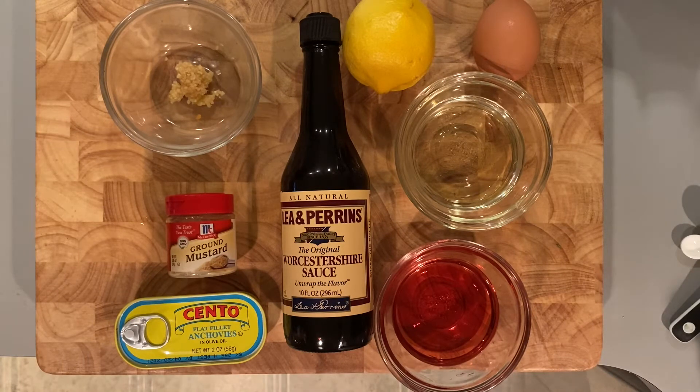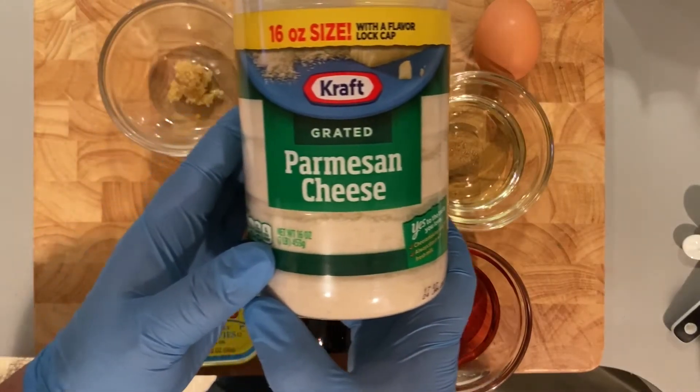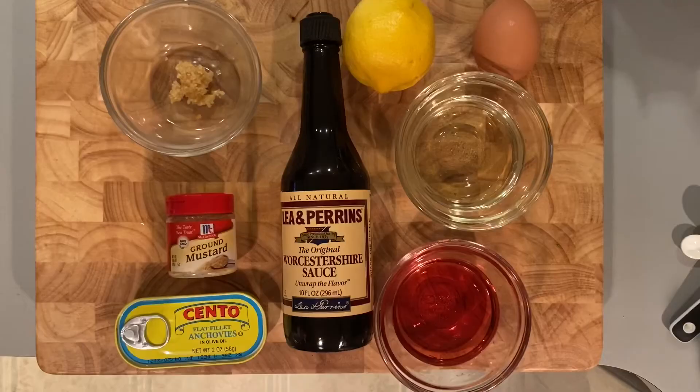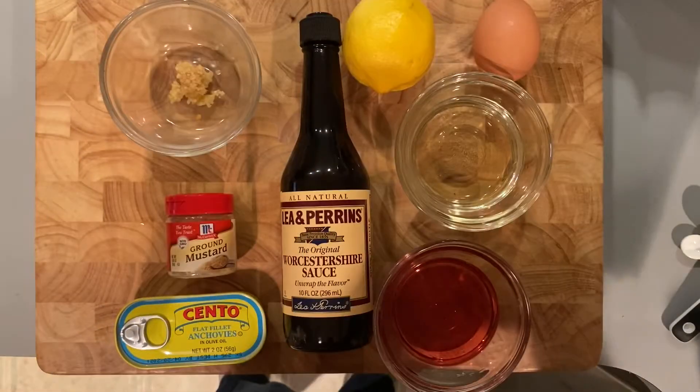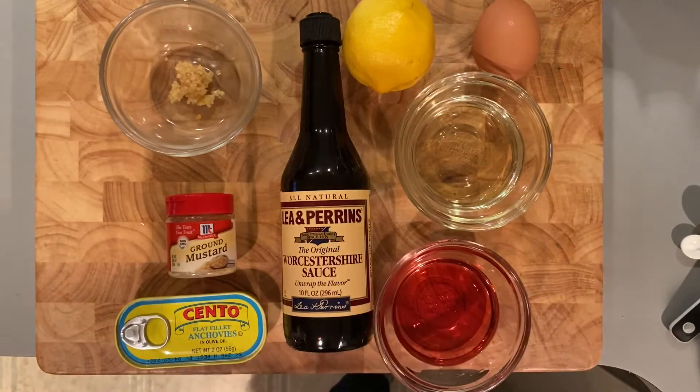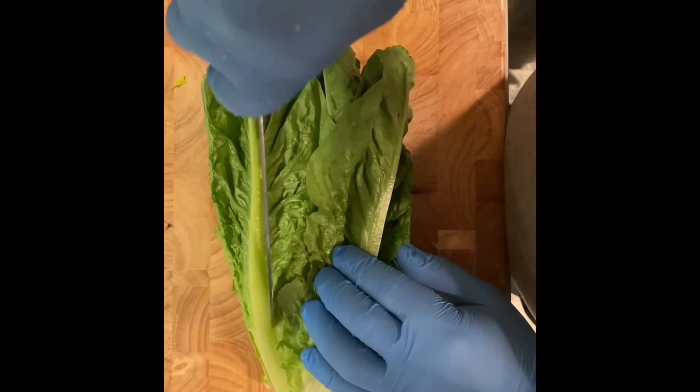One teaspoon minced garlic. I forgot the Parmesan cheese — we can't forget that. You're also going to need five dashes of dry mustard, croutons, three tablespoons of red wine vinegar, four tablespoons of olive oil, and salt and pepper to taste.